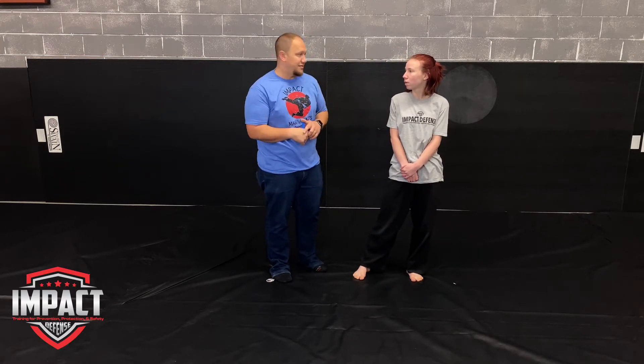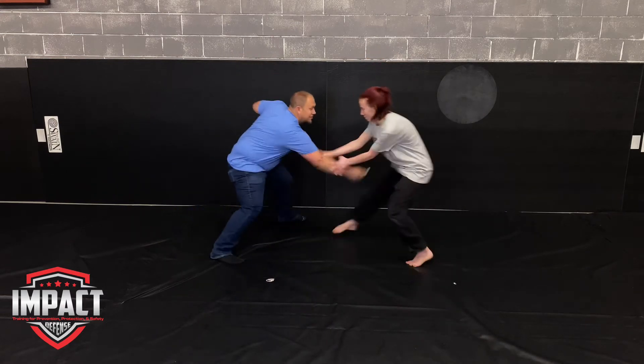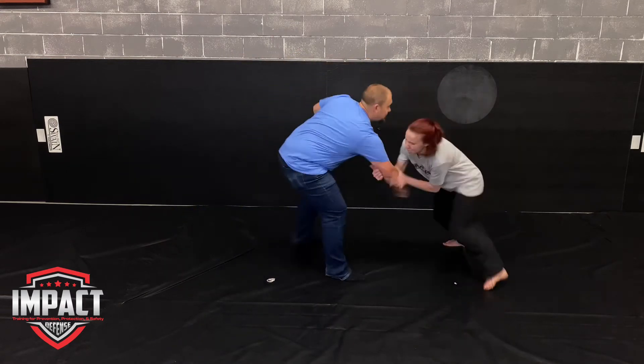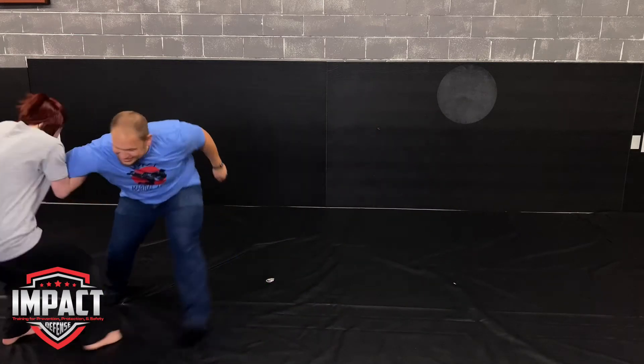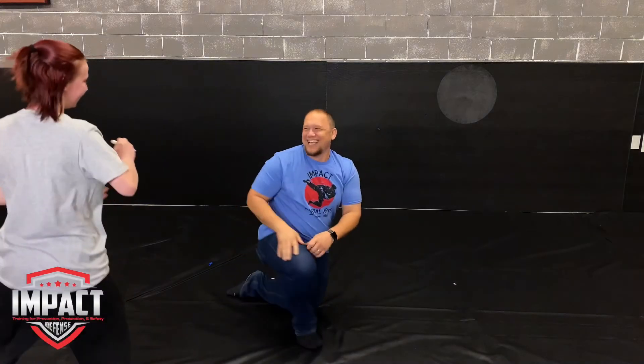You see that she had to readjust a couple of times — that's perfectly fine and normal when you are actually doing something completely live like this. Now we're going to take this one live. I'm going to have the blue marker this time so we can tell the difference between these strikes and the last drill.